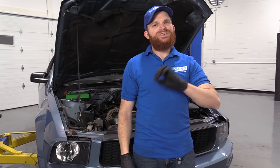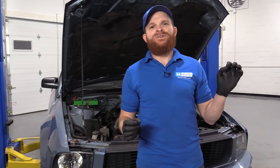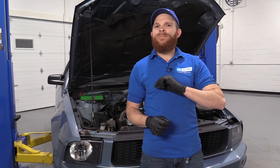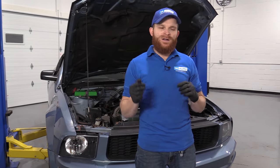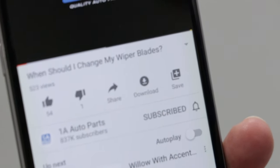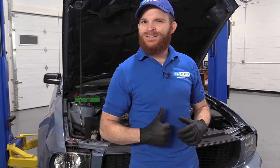Before we get started, I just wanted to let you know, you can go ahead and click that like button because I'm sure there's going to be something you're going to like. Leave me a comment if there's something you wanted to mention. Go ahead and subscribe and ring the bell so you'll be kept up with all of our latest content.